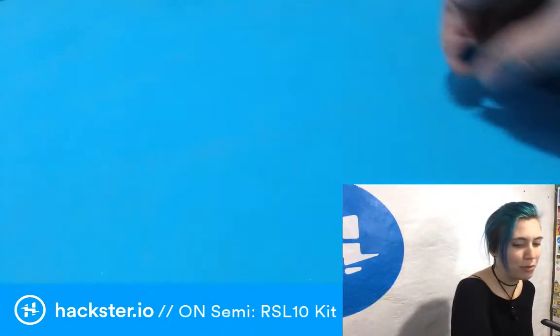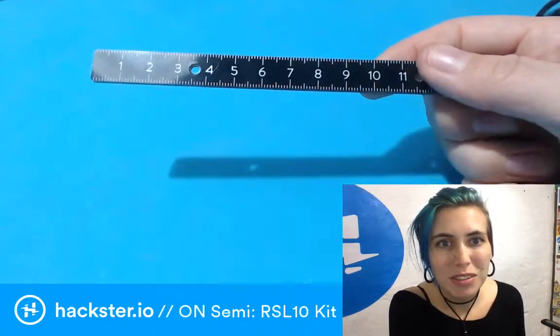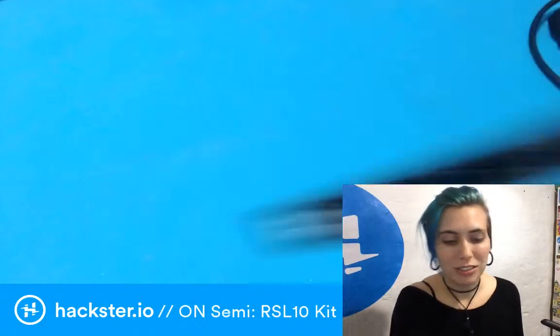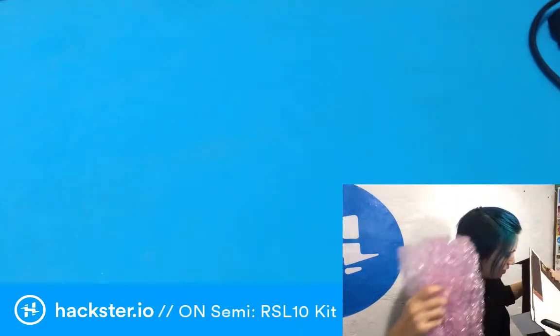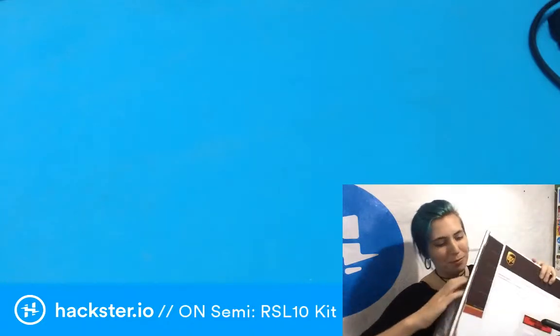I got this sweet ruler from Eagle Mad Scientist over the weekend — PCB rulers are the best, it's centimeters and inches, perfect pocket size. I've got this huge package here, but I think the device itself is quite small.